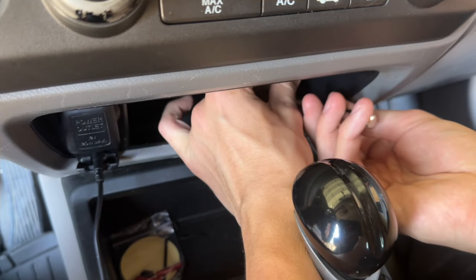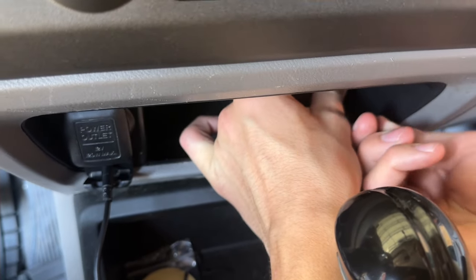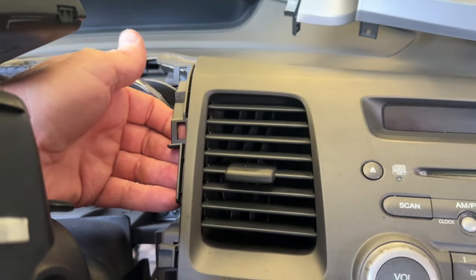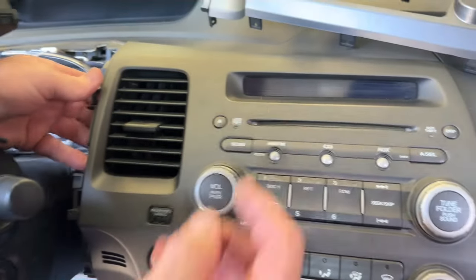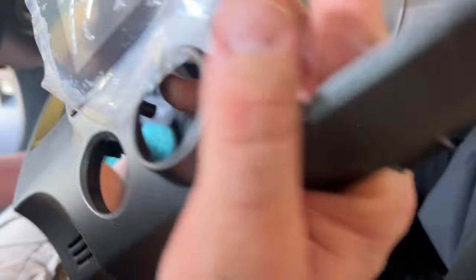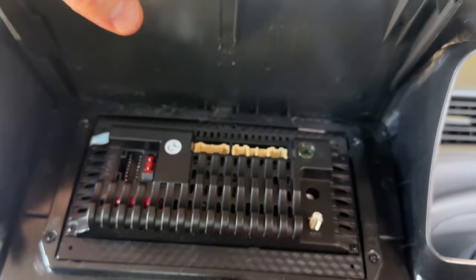To remove those two screws that are up under the dash, they're 5/16ths. Go ahead and remove those and then we'll proceed to remove the upper section. Once you remove the two bolts, you're going to pull straight out — you want to go outward on it. Let me flip the new one over: see it has the tabs here like this, and they all have to pull straight out.